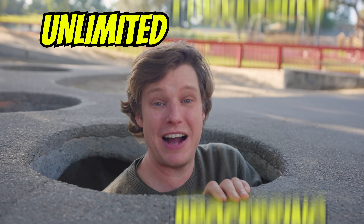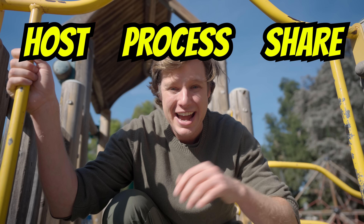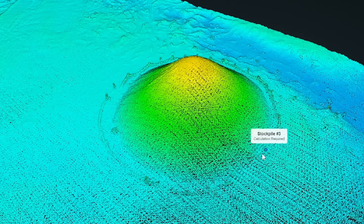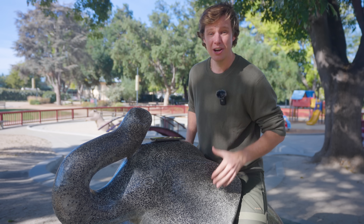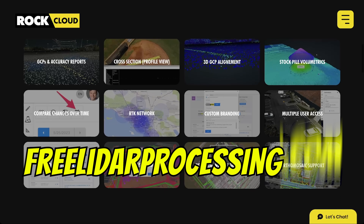But that's not all. I'm giving away six months of free LiDAR processing and unlimited storage to every DJI L2 sold by a qualifying distributor. No more complicated workflows. Post, process, and share your LiDAR dataset with easy and accurate tools to classify your ground, generate surface models, get contours, GCP action reports, stockpile volumetrics, edit your point cloud in real time on the cloud, merge, align, and so much more. Make sure you take advantage of this deal to take your LiDAR data to the next level with the Rock Cloud. Learn more at FreeLiDARProcessing.com.